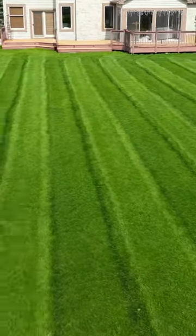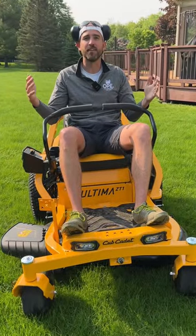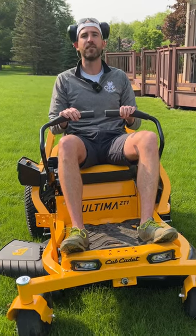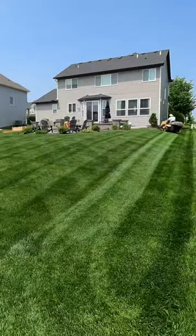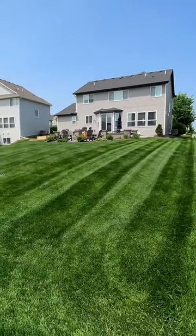How do we get that dark to light contrast with every single stripe in the lawn? No, it's not a different height of cut with every single stripe. They're the same height of cut, just folded in different directions, and that sun hitting it in that different direction is how you get that contrast.